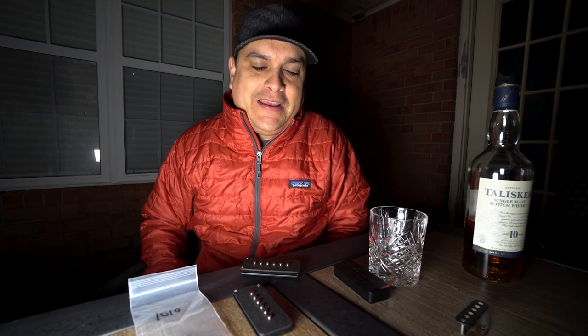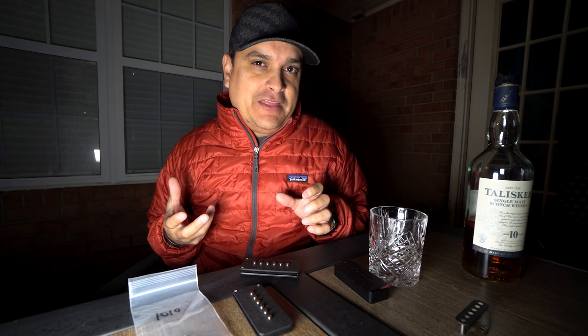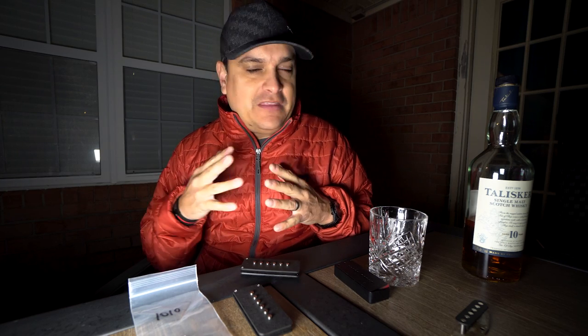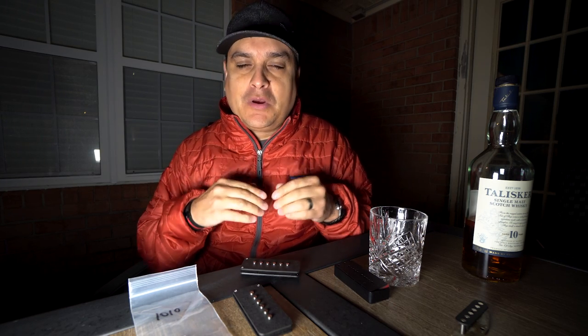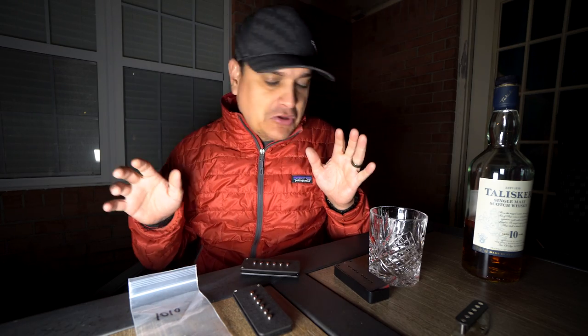Well how's it going? This is Dylan with Dylan Talks Tone. Today we are going to talk about the difference between a P90 pickup and a Jazzmaster pickup. There is a difference and people on the internet call them interchangeably all the time - they call everything P90s. We're gonna get to the bottom of that, what the difference is, why they're nothing alike, not even close.